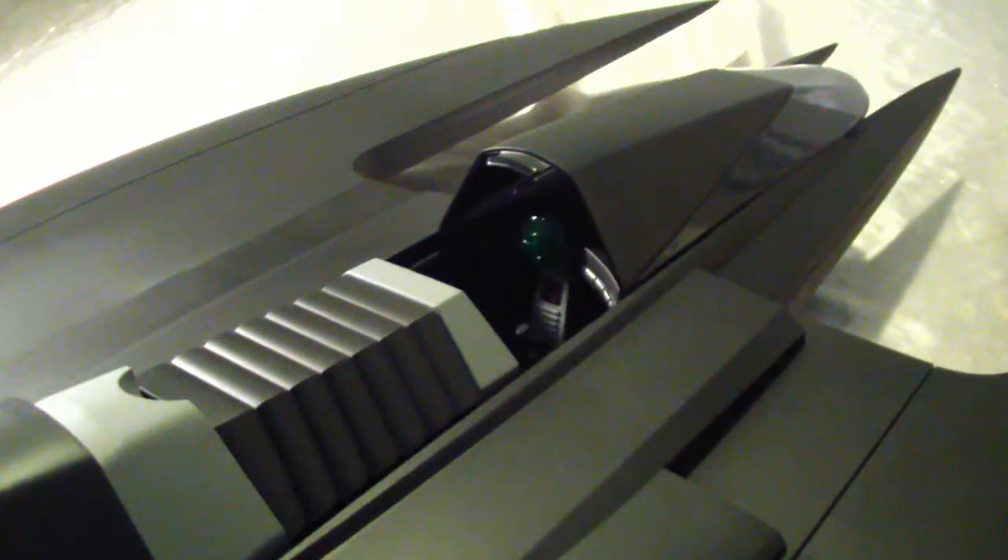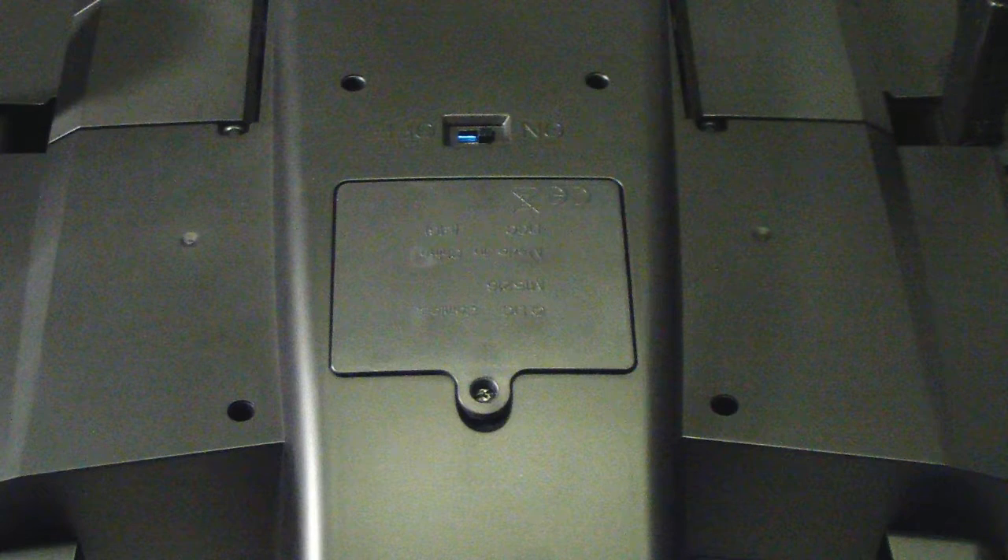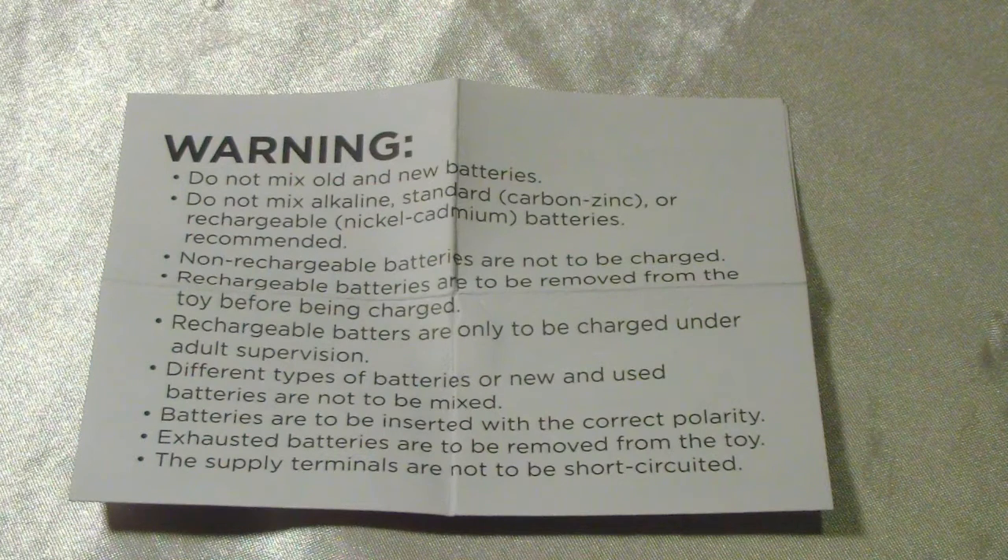Of course, this is going to require three AA batteries, which are not included. The third batch of instructions shows you how to install the batteries. You need three AA batteries to operate the light features, exhaust features, and other electronics of this vehicle, which are located on the bottom of the Batwing.